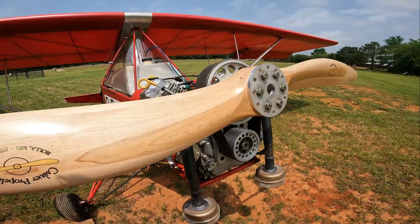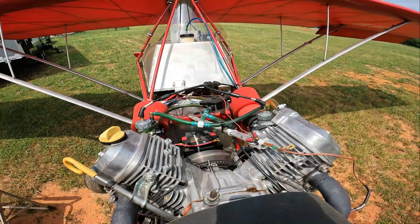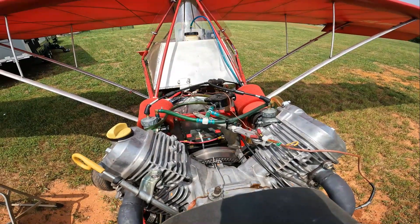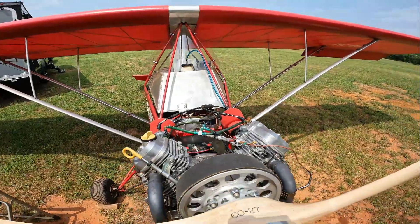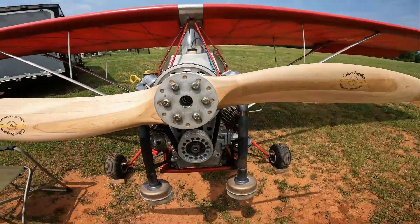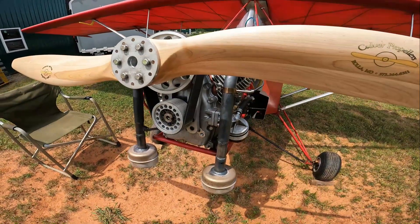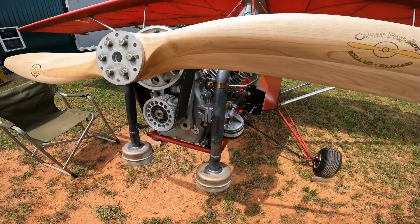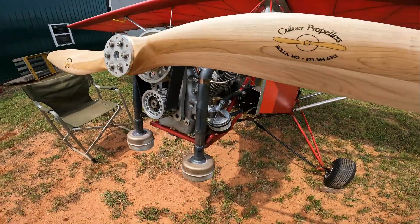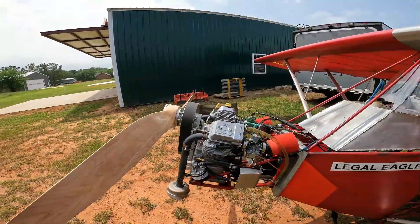We have a starter. We have a high-tech LiFePO4 battery — a lithium battery — that weighs one pound one ounce, which is included in the engine weight. We have mufflers on this, and it only affects the total RPM about 10 RPM. It's nice and quiet — like I say, a fun engine to fly.